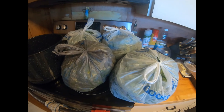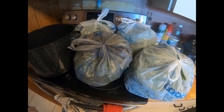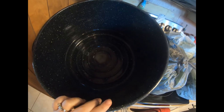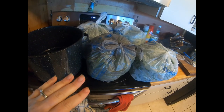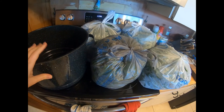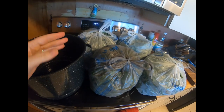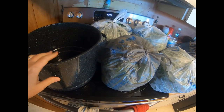Hey guys, today we're gonna finish up these greens. Yesterday I got them all from the garden, washed them, and de-stemmed them — so now today we're gonna cook them and get them in the canner. I'm gonna wash the turnip green bags one more time since they had a little extra dirt. I got my water bath canner out as a pot since it's my biggest pot. I'll measure out how many greens I have, and that will determine how much garlic, water, and other stuff I add — for every eight to ten cups you add so much seasoning.